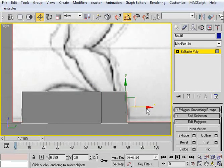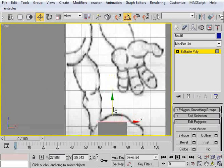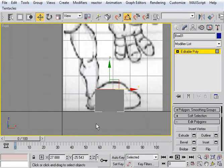We'll just leave the extrusion at 10. That actually came out pretty good. So now we've got the front of our foot and the heel or ankle ready to come up for the leg. I'll rotate my view and select on this polygon. This time we're going to go to the front view — hit F. And I can see that things are a little off right now.